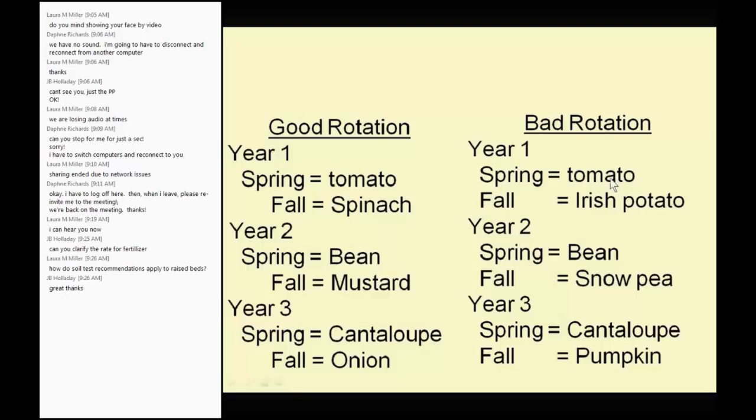In a bad rotation, you grow tomato in the spring followed by potato in the fall — you gave the nematode food for a whole year instead of just six months, and you wonder why by year four you have more nematodes. Beans and peas are the same family, so that's not a good rotation. Cantaloupe and pumpkin — not a good rotation. Between tomato and tomato, instead of two and a half years and five crops in a good rotation, now you have only two years and two crops.